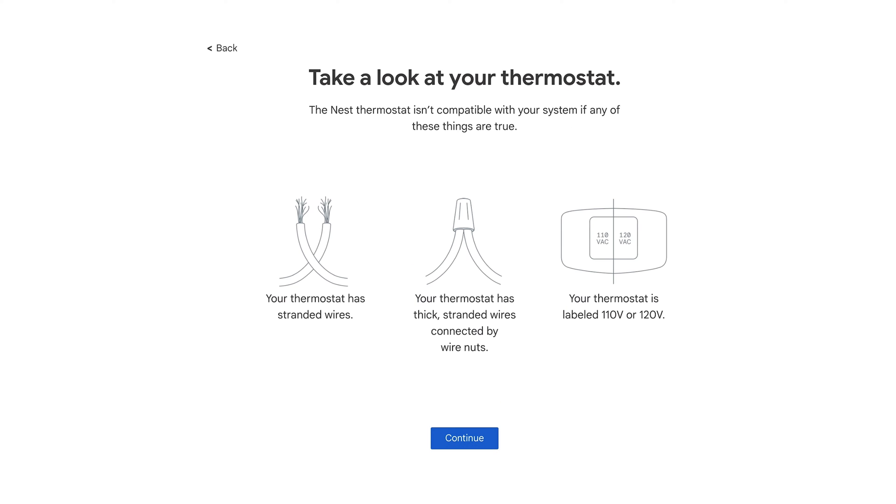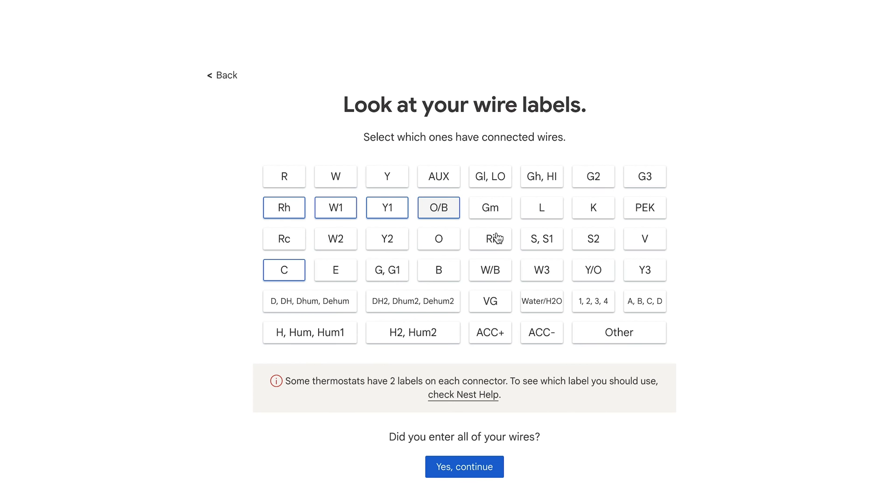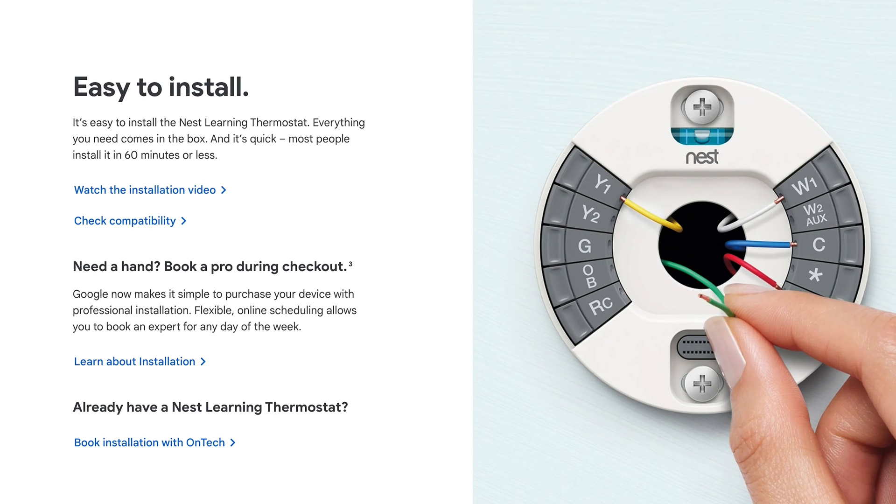The Google Nest Thermostat has an online compatibility tool to check and make sure that your system will work with Nest, and will give you a unique wiring chart for your system.